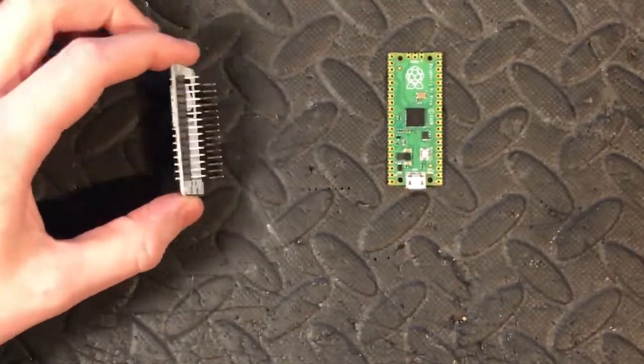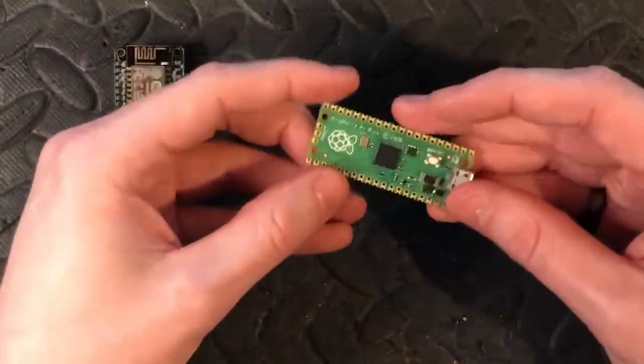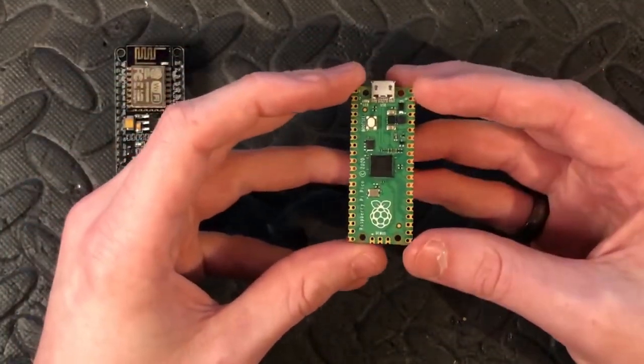Hey everyone, due to popular demand I decided to do a comparison between the ESP8266 NodeMCU versus the Pi Pico. The board on the left is the ESP NodeMCU by Amica and on the right we've got the Raspberry Pi Pico by Raspberry Pi.